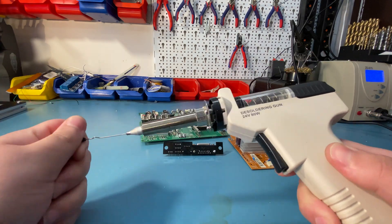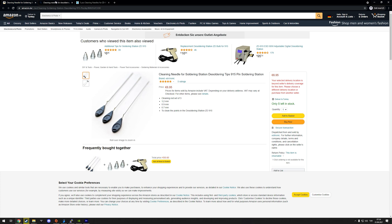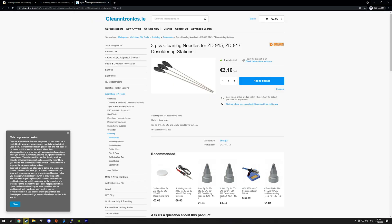Fortunately, you can find replacement needles if you need them — they are fairly standard sizes, and they work, so at least there is that.